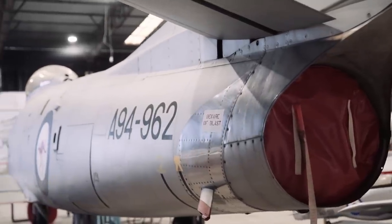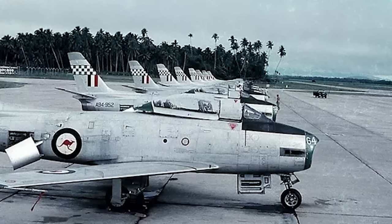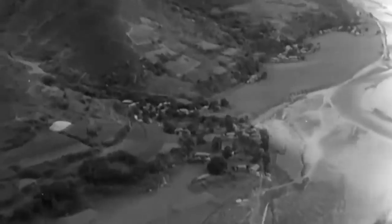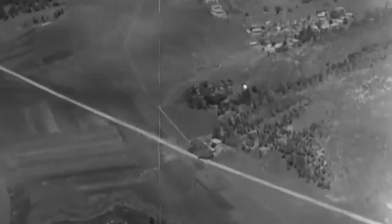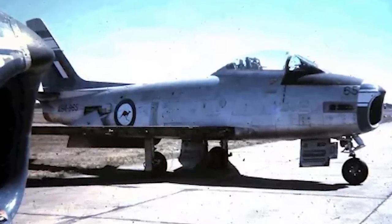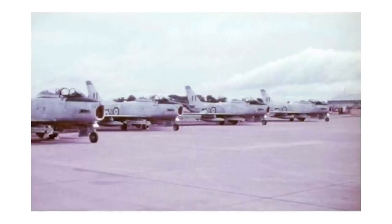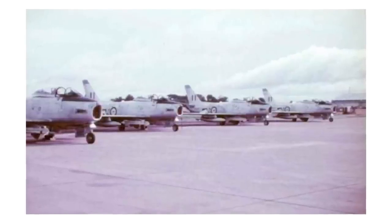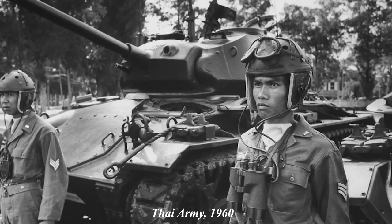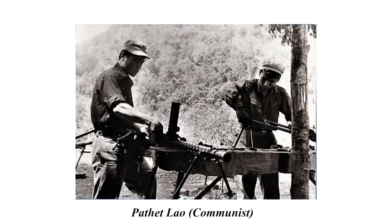The CAC Sabre would see action in 1958, when 3 Squadron and 77 Squadron were sent to help the British during the Malayan Emergency. The aircraft would be based in Malaysia from 1958 to 1960, and took part in several bombing missions against communist insurgents in the region. Six Sabres operated during this period. Then in 1962, with the situation escalating in Southeast Asia, the RAAF sent eight Sabres to the Ubon Air Base in Thailand. Operating the Sabres would be 79 Squadron, which was reformed in 1962 specifically for this purpose. The goal was to assist the friendly Thai and Laotian defense forces, who were facing attacks from communist guerrillas in the region.